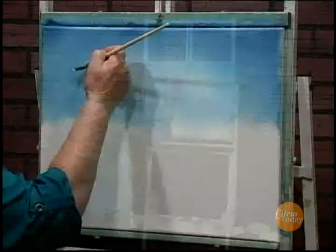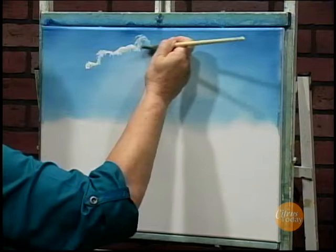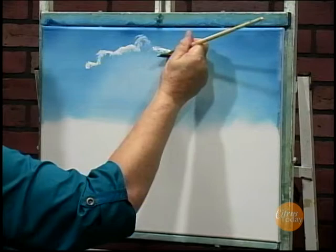Up in here is a little bit of a cloud. When I do the clouds, I'm holding the brush and going in at that angle — little teeny circles. And when I run out of paint, you can see there's hardly any paint, I flip it over and I have nice fresh paint again.